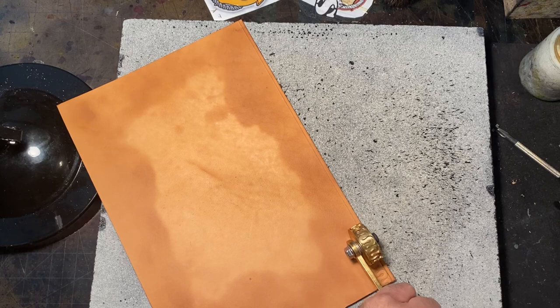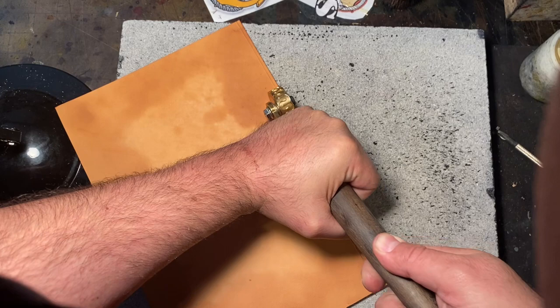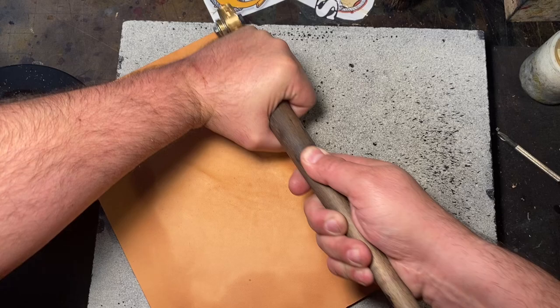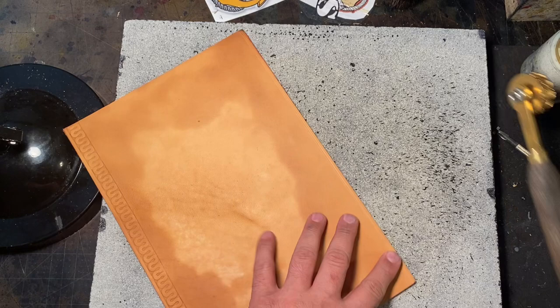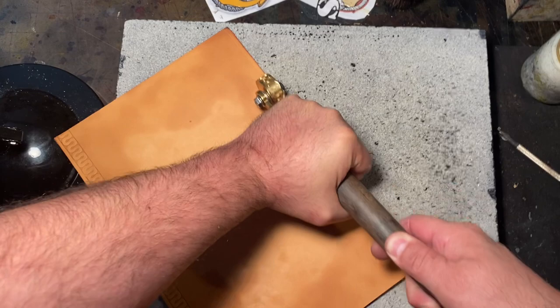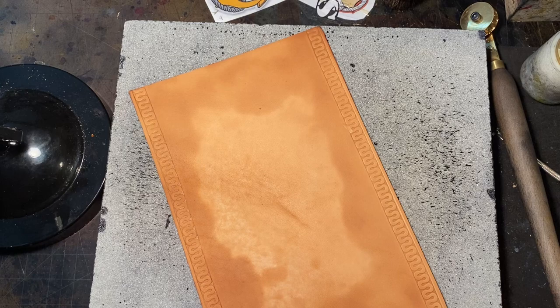You put it on there with the leather wet, put some pressure on it — it's a roller so you can go all the way down. I like to go back and forth just so it makes a good impression into the leather. You can do it on both sides. You make your initial line so you know where to go, just kind of rock it back and forth. This tool has helped me save hours — countless hours of work.